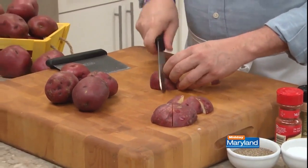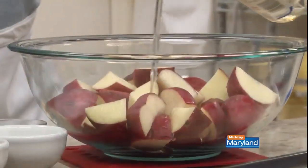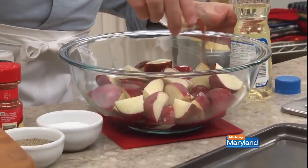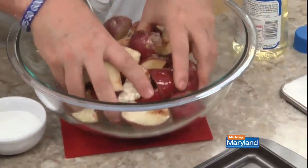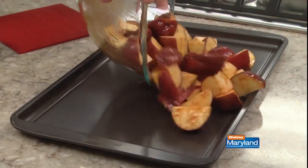We actually like using the smaller red skin potatoes since they hold up better and give us more color. Now we toss them with some vegetable oil along with a bit of paprika, garlic and onion powder, and some salt and pepper. Once they're well coated, we spread them on a rimmed baking sheet.